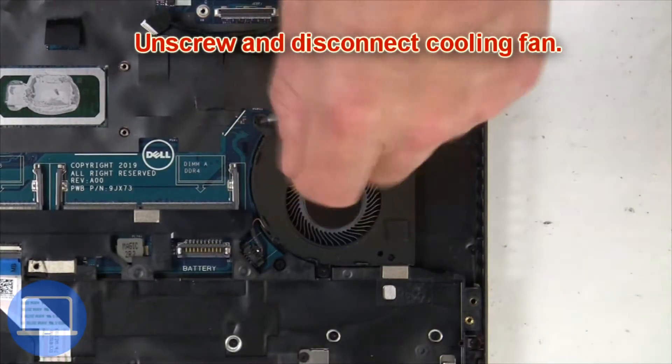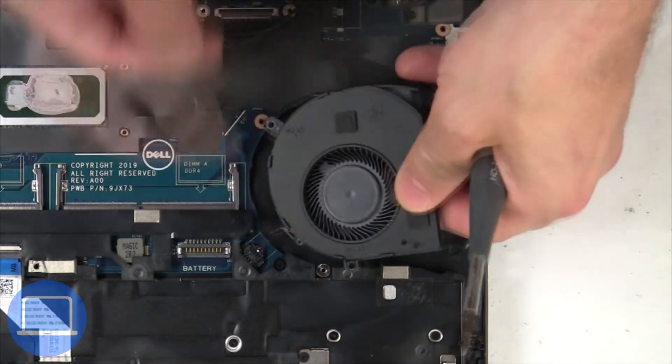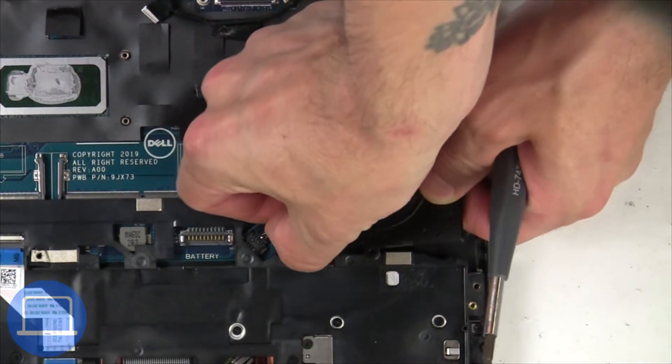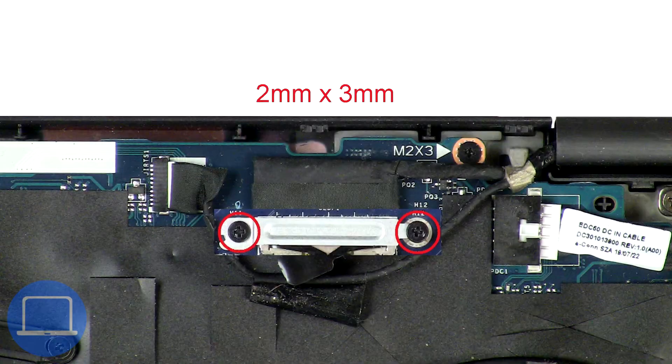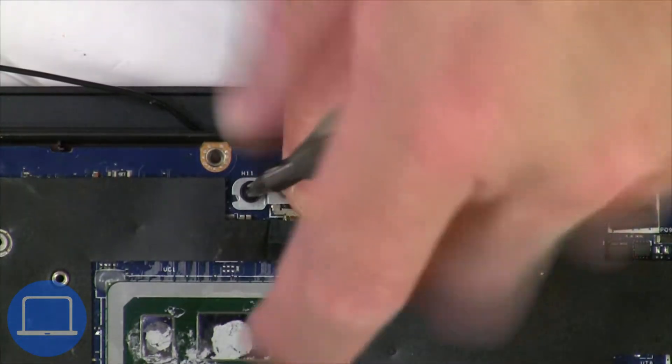Next, unscrew and disconnect the cooling fan. Then unscrew and remove the bracket, then disconnect the display cable.